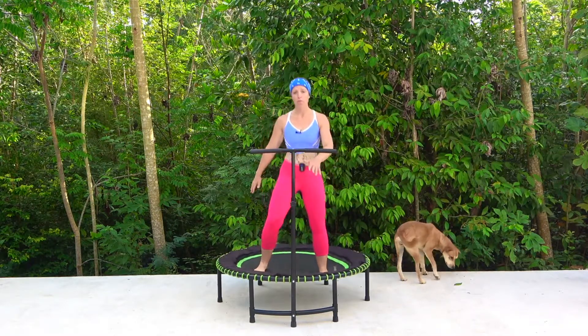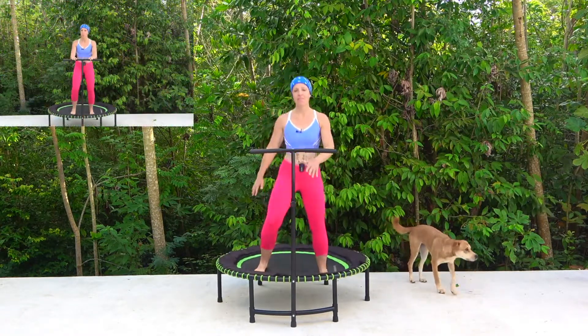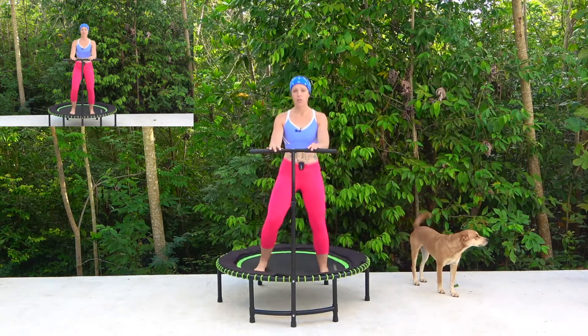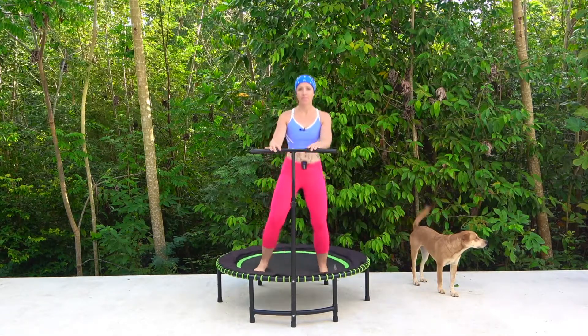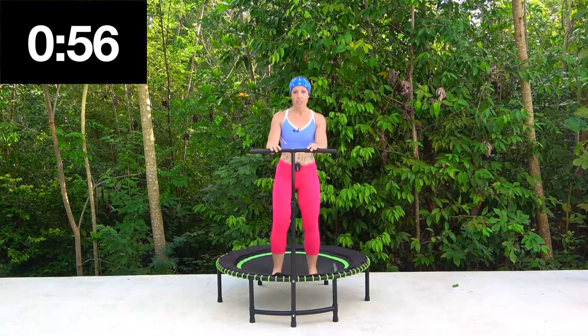Okay so just a light movement, do whatever comes natural. Our first move is going to be a double stomp, so look out for that little picture in the corner. Just stomp on each side — one, two, one, two.